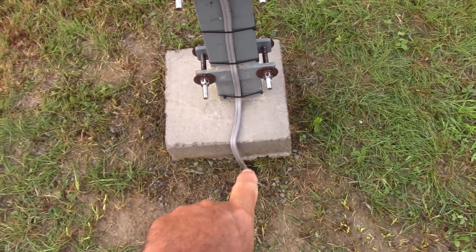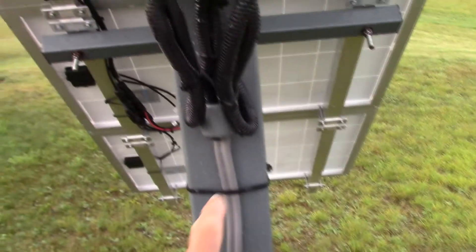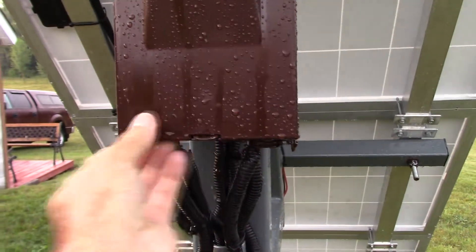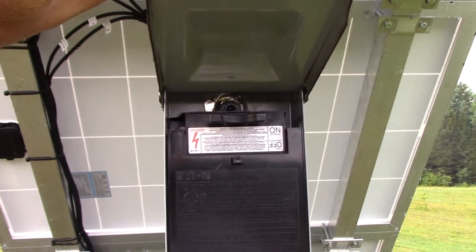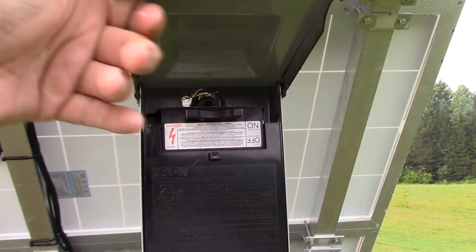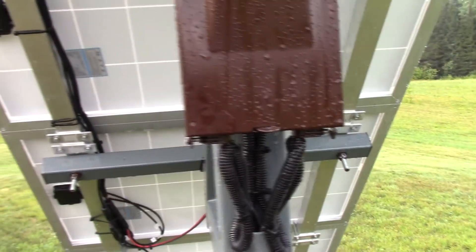I'm going to come back and repaint everything in the future. I also have to put a little bit of a guard here so that when I'm trimming the grass it's not going to hit the wire. The wire comes up through these and into this box here — you guys would recognize this box. It's just a regular air-conditioning outlet. You just pull that handle there and you can disconnect it anytime you want. I had some brown paint so I decided to paint it.